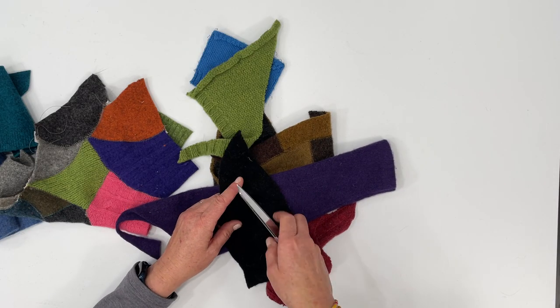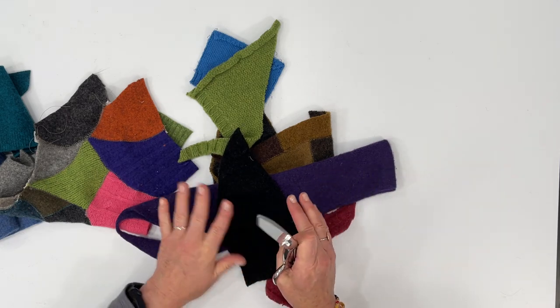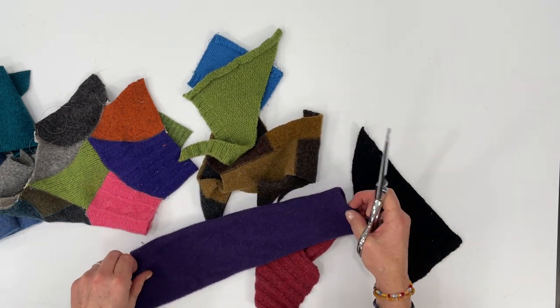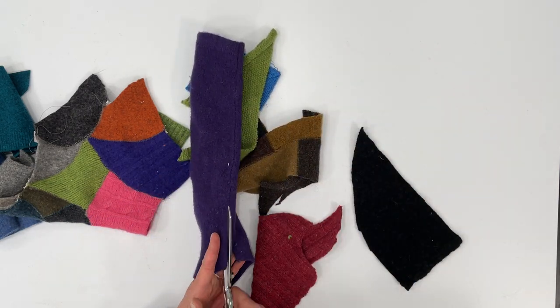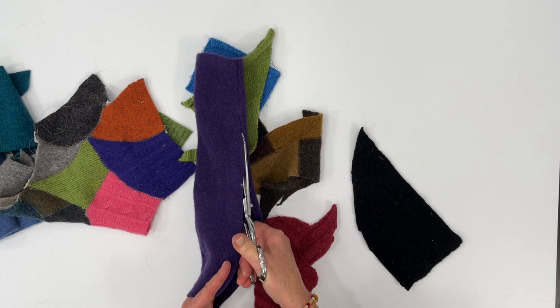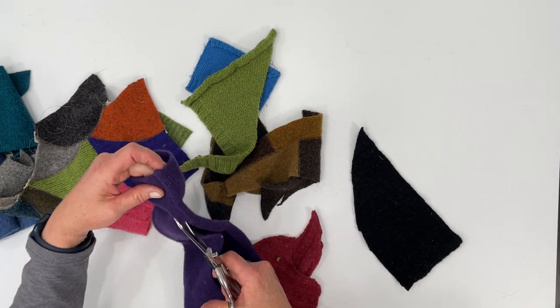One of the first things we'll do is just take your pieces. This is a sleeve — I'm going to open that up so I can have better access. I'm cutting down the seam of the sleeve.